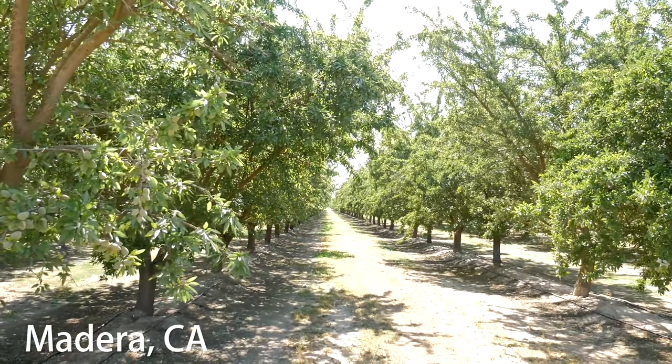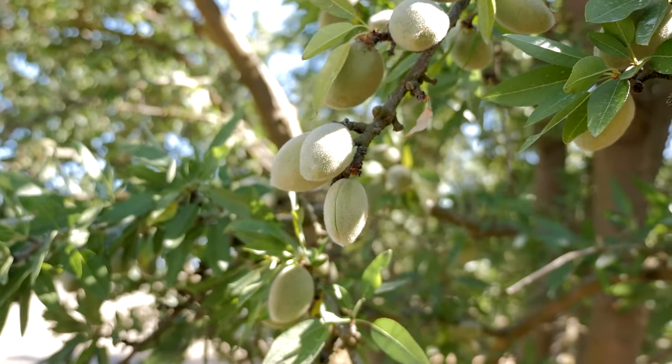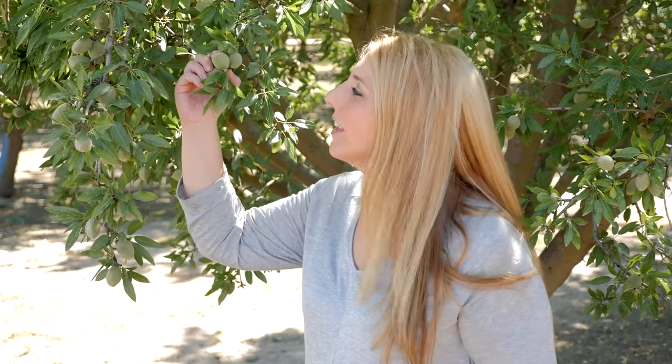Those blossoms then become these right here. This little fuzzy green guy contains the almond shell and the almond.